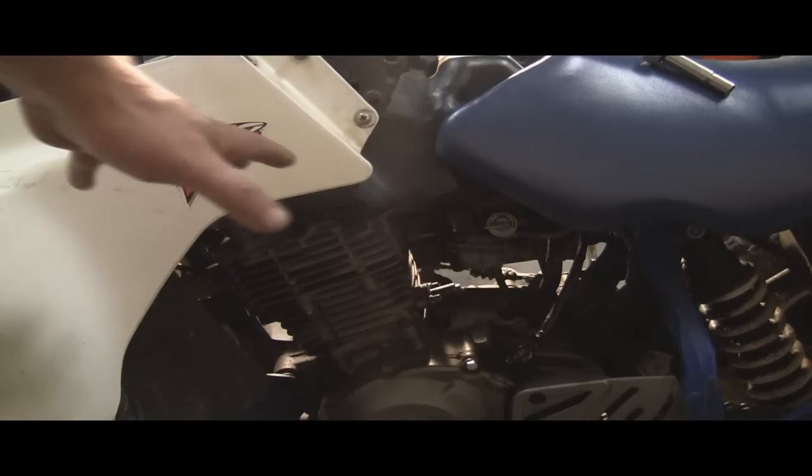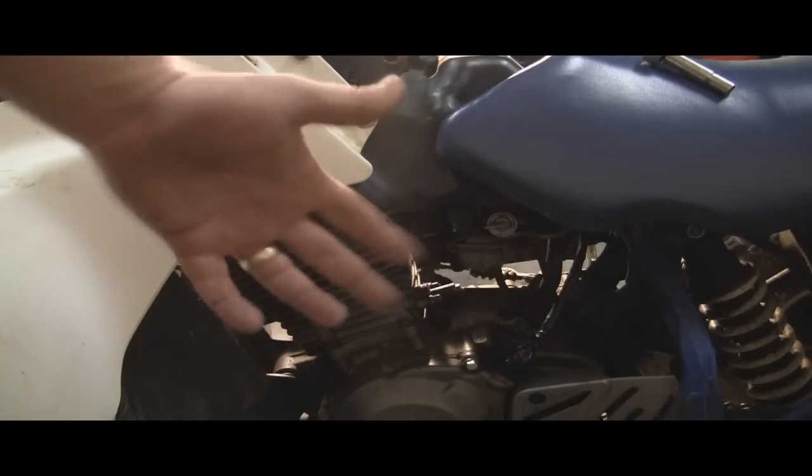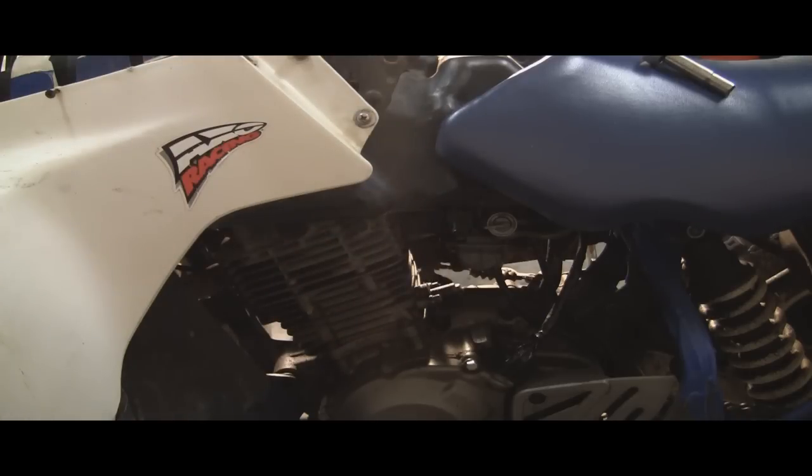So if you did have that problem, take the carb apart, check the float, check the jets, and go from there. This one does not have that problem, so we'll move on to the next thing.